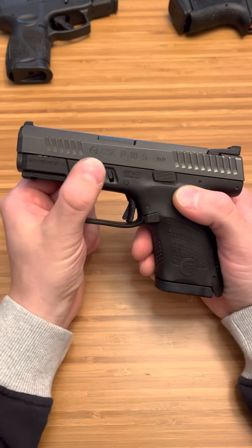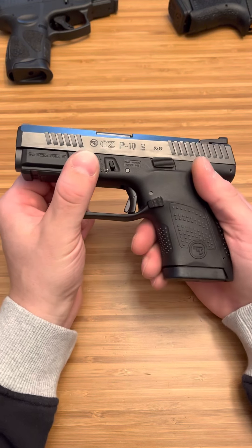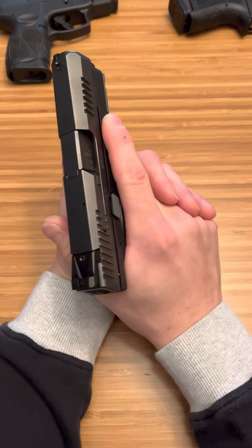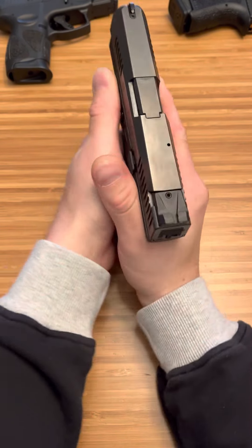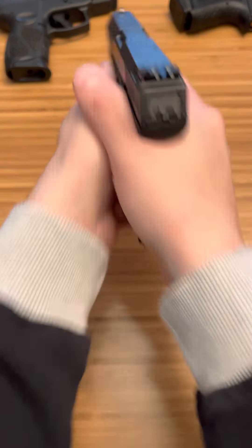On top of that you have these awesome memory pads right here — very distinct, very good texturing. It just lines up perfectly with your finger where it should be off the trigger, and your thumb which should be on that pad for shooting, and it ends up being perfect.